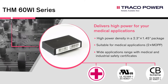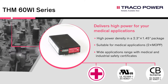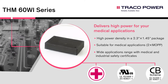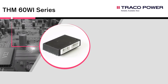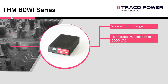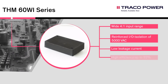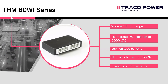The THM 60Wi constitutes a reliable solution not only for medical equipment but also for demanding ranges of application such as control and measurement and transportation. Key specifications of the THM 60Wi series are: wide 4-to-1 input range, reinforced I/O isolation of 5000 volts AC, low leakage current, high efficiency up to 92 percent, and a five-year product warranty.